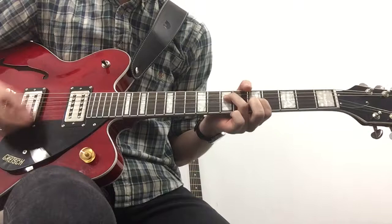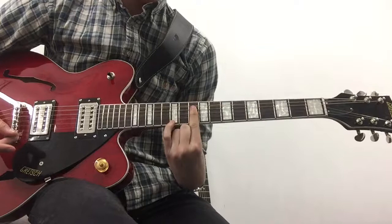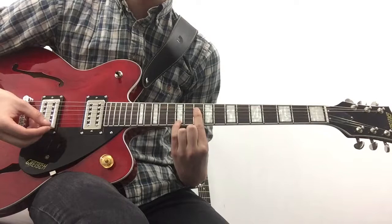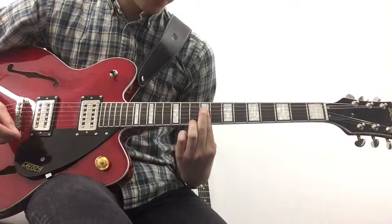For the kind of breakdown part of the outro, when it goes into the 'Under the Bridge' part — we're basically barring the tenth fret from the D all the way down to the high E, and we're putting our pinky on the twelfth fret of the high E, making this chord. Then we're moving onto the ninth fret, barring from the D downwards with your first finger, and putting your ring or pinky finger up on the tenth fret.